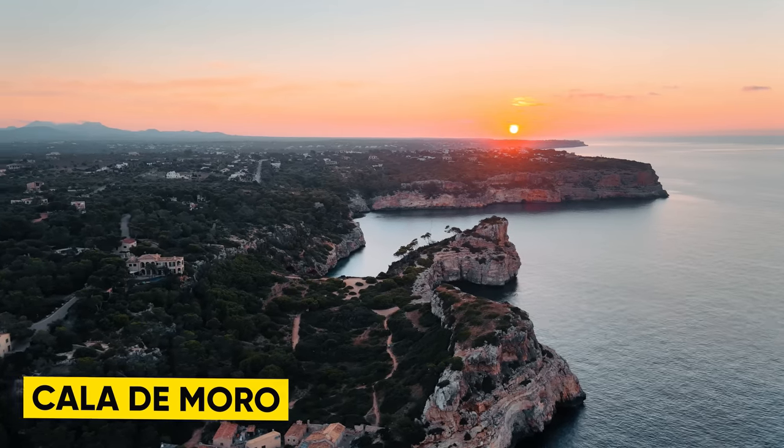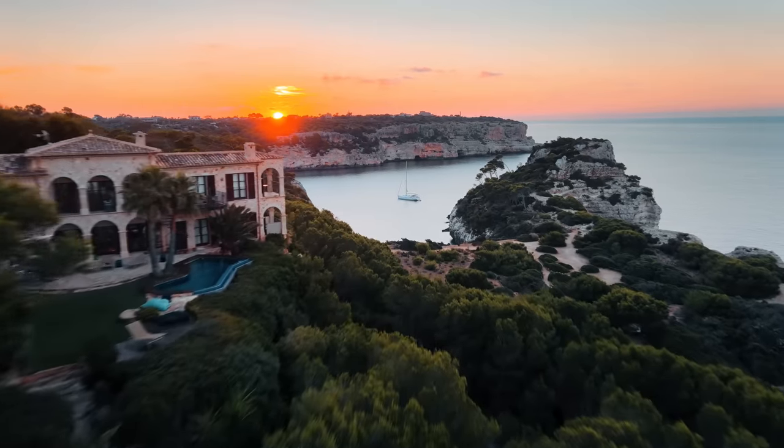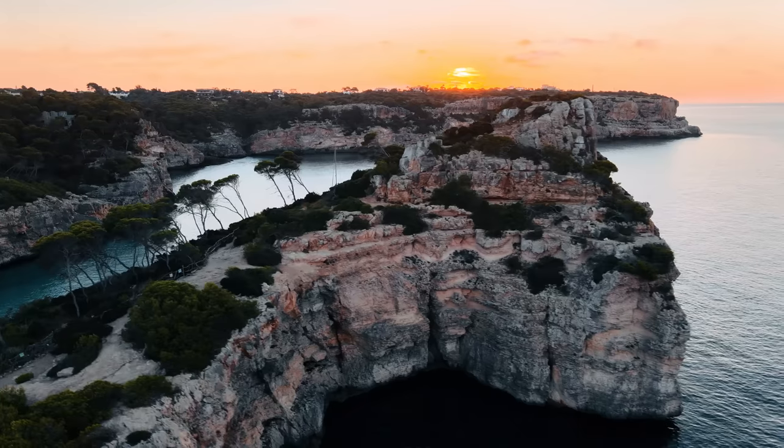We made it to the first spot. This place is called Cala de Moro — one of my favorite spots here in Mallorca. You've probably already seen it in my drone videos. It's this huge beach and cliff area with a big mountain, and the plan now is to go up there and test what it's like to strap the GO 2 on the FPV drone. But first, I'm quickly going to introduce you to how everything works with the GO 2.